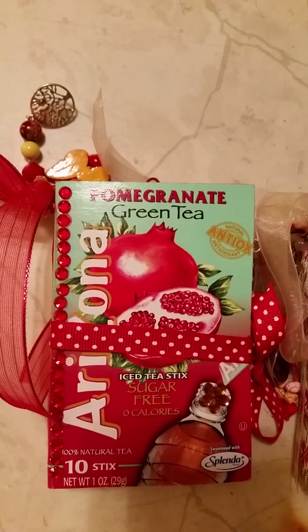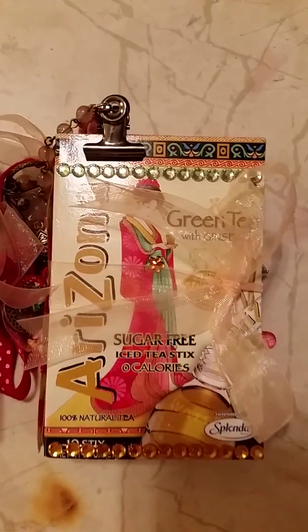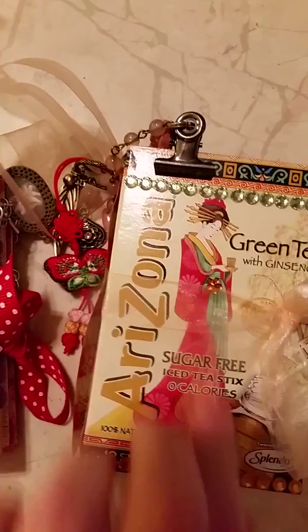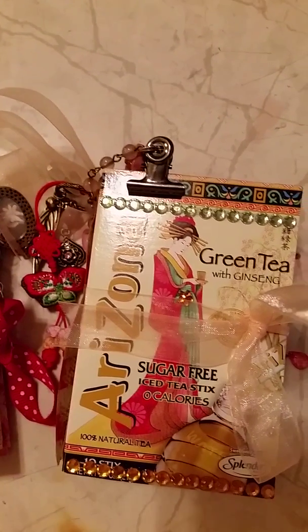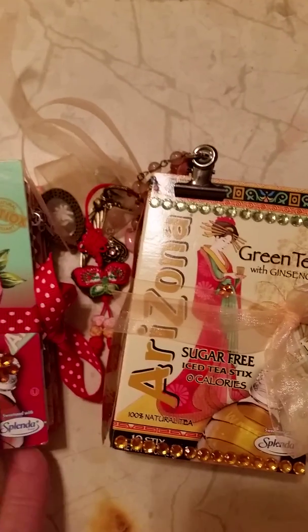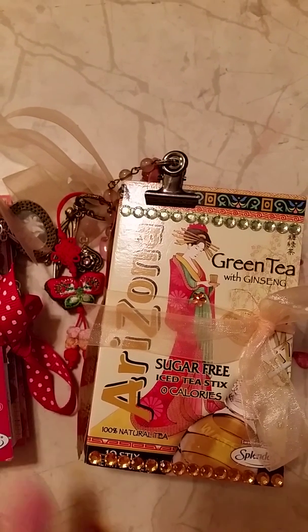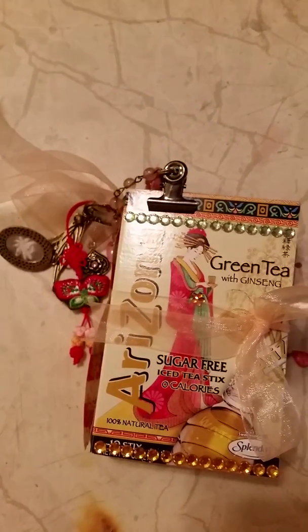This is pomegranate green tea, which I might actually try because I love pomegranates, and this one is just plain green tea. They're both by the Arizona company and the boxes were just so pretty I had to get them. I figured my son will drink at least the plain green tea — he might like the pomegranate too. I'm going to do a video on these and I hope I can cover both in one video.